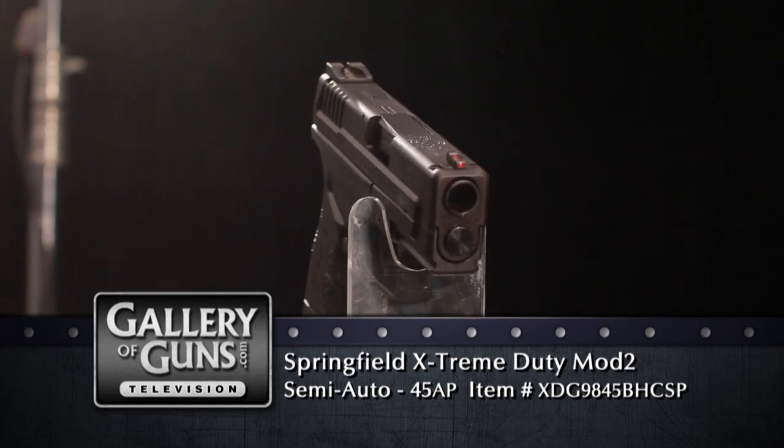Most of the time, new developments in pistols focus on the operating system, the caliber, or the magazine capacity. The headline on this new pistol is the interface between it and your hand — something that's really important but rarely gets talked about.